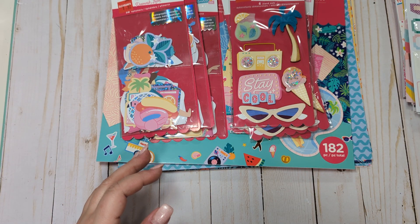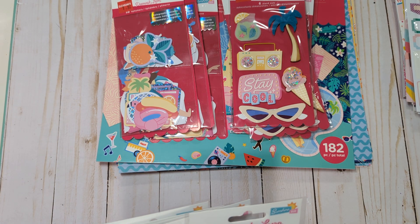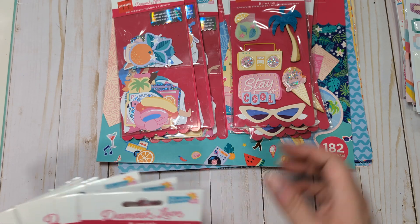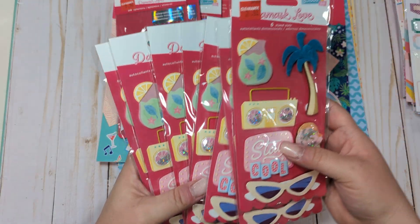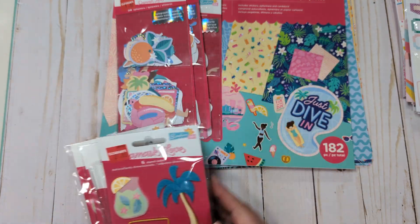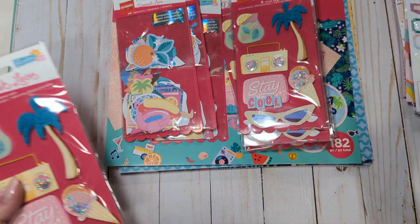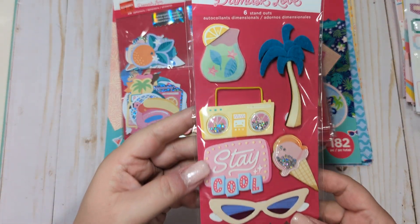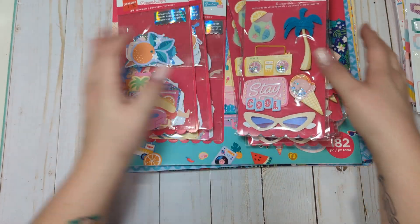There are seven packs of these standout stickers total. I'm not sure why I bought so many — I think because I wasn't able to find much else to go with it, so I just bought a ton of these stickers. So you get seven of those packs.